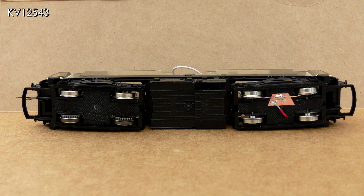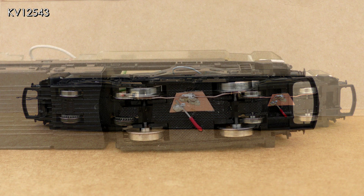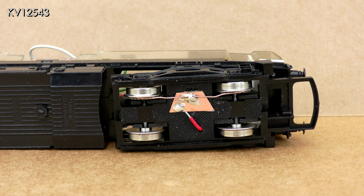Adding extra pickups to the unpowered bogie would mean that all four wheels would now be picking up current, which should solve the problem. I purchased a pickup kit from Eileen's Emporium which contained everything I needed and more to add extra pickups to a number of locos. If you have never added pickups before, this kit is a great starting point — it contains two sheets of printed circuit board, phosphor bronze pickup wire, phosphor bronze strip, red and black wire, and even some solder.